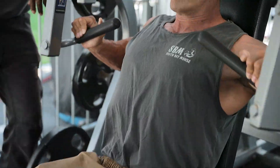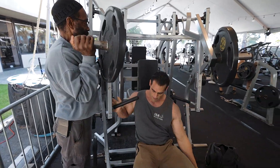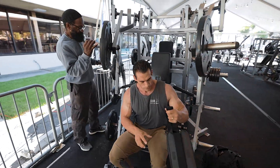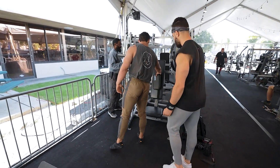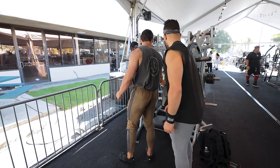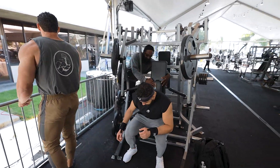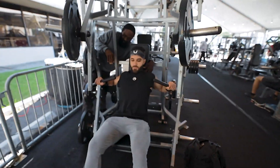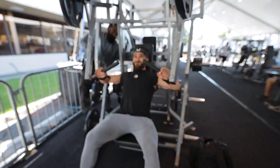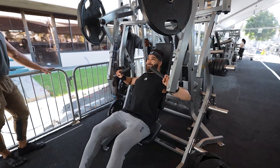One more, one more — good, right there. Oh, you got it. Right there, there you go. Slide your body out a little more, there you go, good.